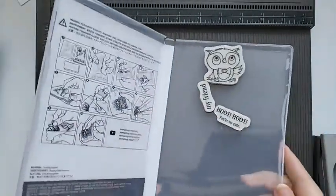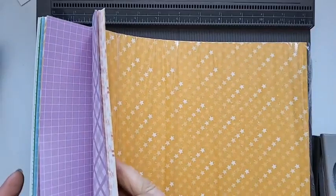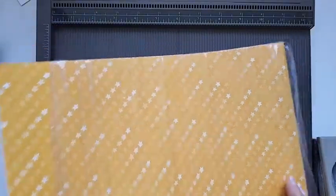We're also going to be using another Celebration item which is the Dandy Designs DSP. You can see there's quite a lot in there and it's really useful for backgrounds.